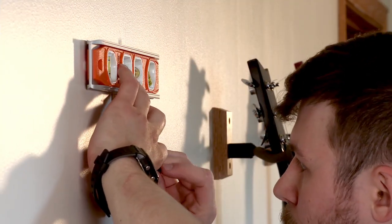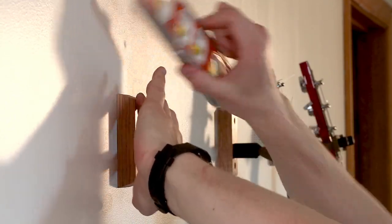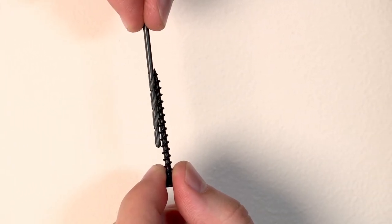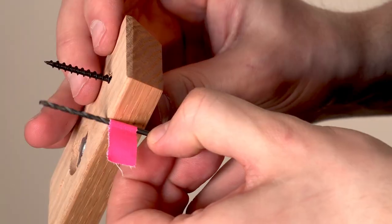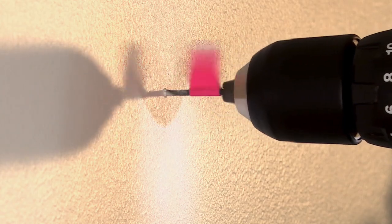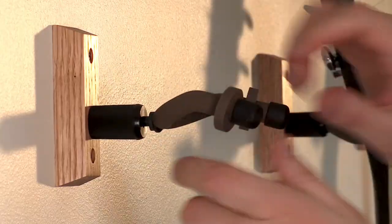Next, mark through the block where you're going to be drilling into the stud. The stud won't let you just drive the screw in with a screwdriver — you'll need to drill a pilot hole first. Select a drill bit that's slightly smaller than the threads of the screw, or just a little bigger than the core. I like to use a piece of tape on the drill bit as a depth stop so I don't drill too far. Use the marks you made to drill the pilot holes, then tighten down the screws to mount the block, put the hanger on, and hang your guitar.